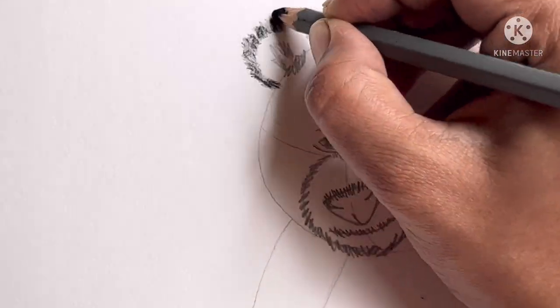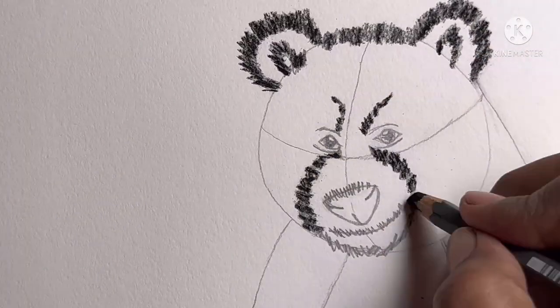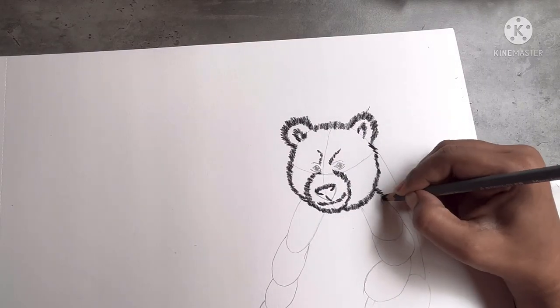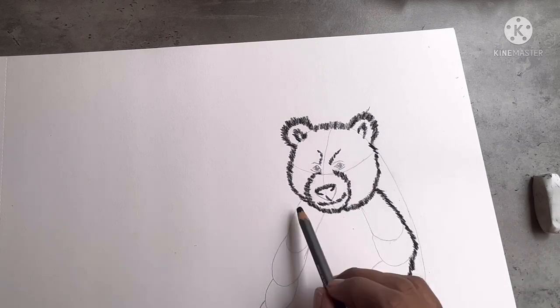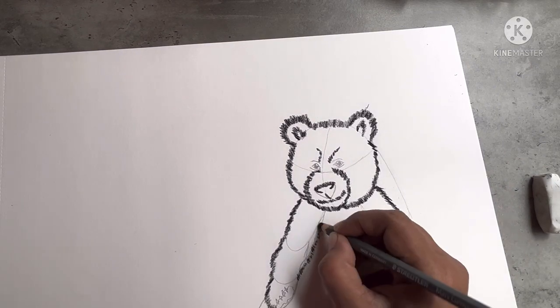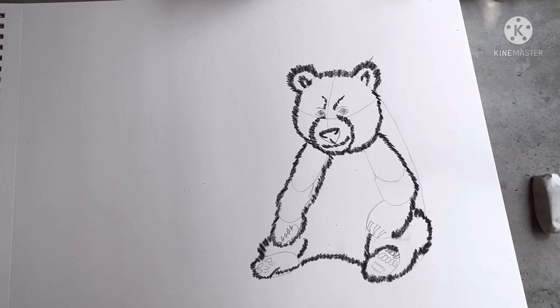Because charcoal spreads easily, you need to be careful with your hands. Use a paper to support your hands — you can see me doing that. Always try to make the face outline to your satisfaction first; this way you will get encouragement to finish the sketch and can figure out what adjustments need to be made in the rest of the drawing.